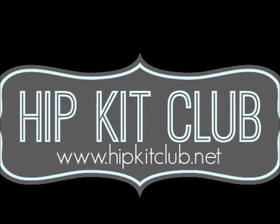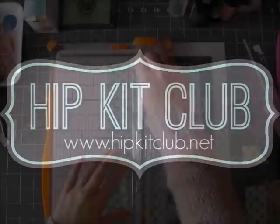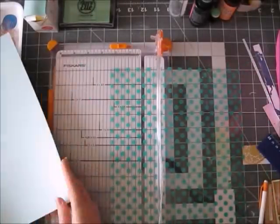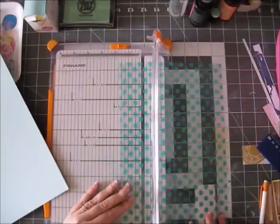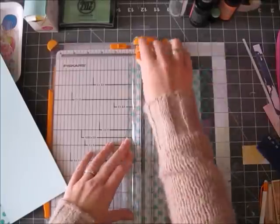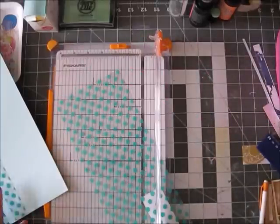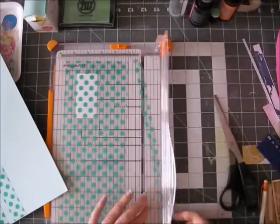Hi guys, it's Ered with a new process video. I am using the January hip kit and I am going to use that lovely acetate sheet from We Are Memory Keepers. This came in the color add-on for January and yeah, it's just lovely.